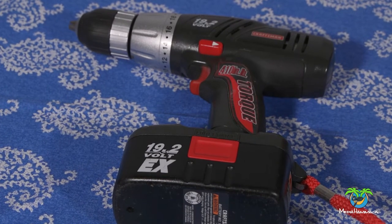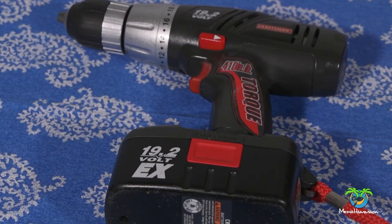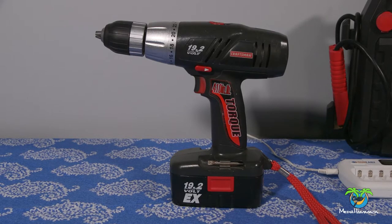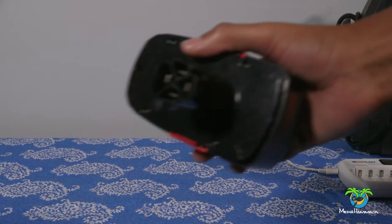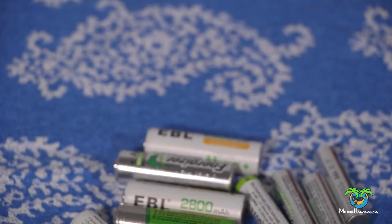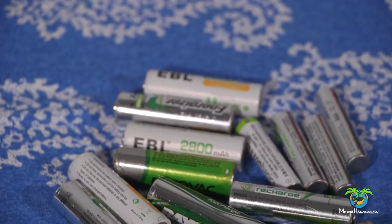Basically what this gentleman did was he boosted the battery using his car battery. I hooked up into my car battery with two wires and then I ran the two wires to the negative and positive terminals of this battery, and sure enough when I threw it back on the charger it worked. So then I thought to myself, I remembered I had a whole bunch of these kind of batteries.